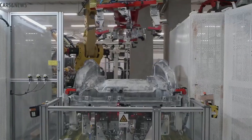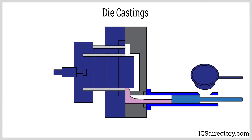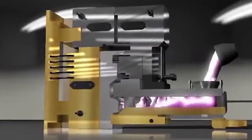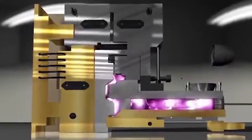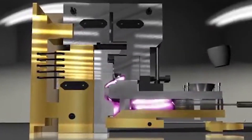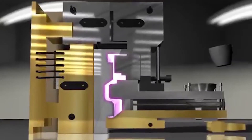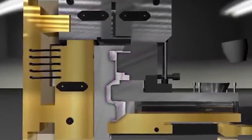The speed enables molten aluminum to fill every crevice in the die before the metal solidifies. The further the liquid metal must travel through the mold, the more clamping force is needed to hold everything together. Tesla has also developed an aluminum alloy that allows it to skip the heat treating traditionally used to increase the strength of the cast part.